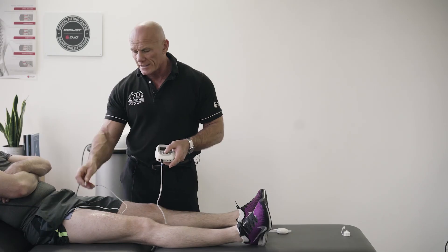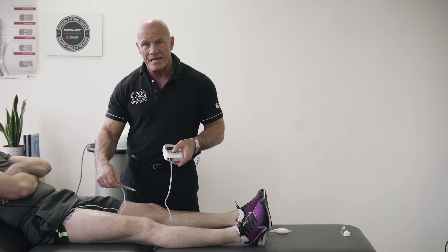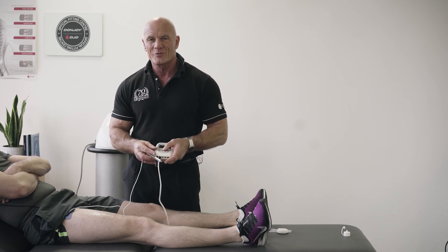On our Chattanooga Academy I can also show you how we can use this motor point pen as a diagnostic tool. We can actually determine whether we've got things like AMI — autogenic muscle inhibition — or any other pathology which affects the patency of a motor nerve. I hope you find that information useful and I look forward to chatting with you again.